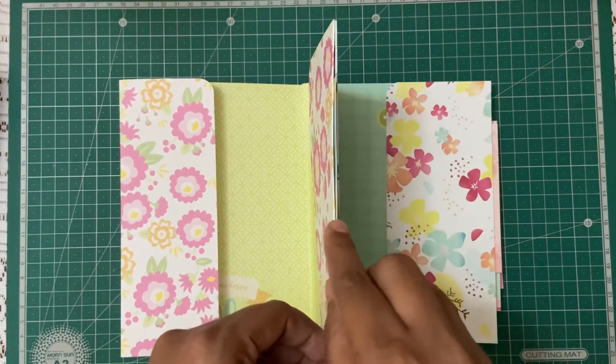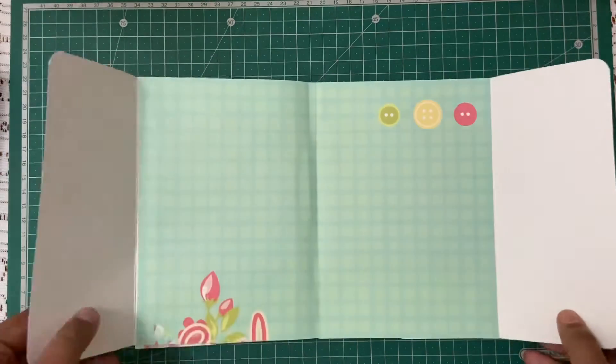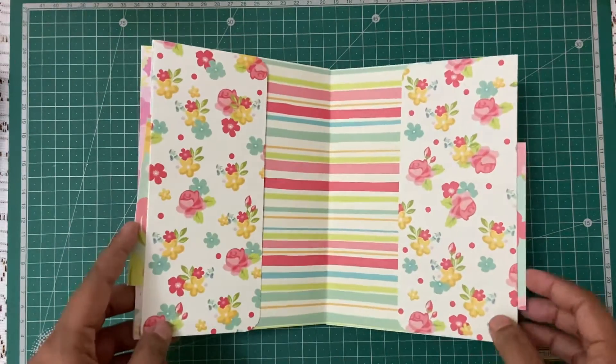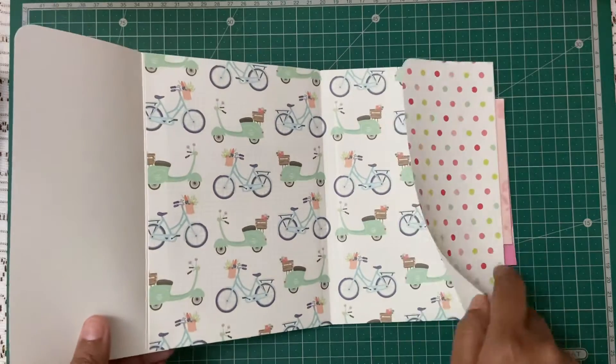Here it goes. This is the next page, and again this also has an insert here. Such beautiful, cool pages — I really love it.